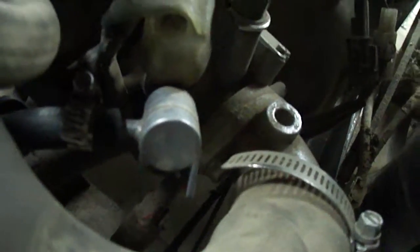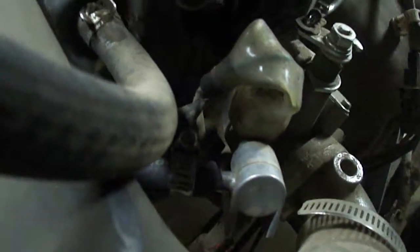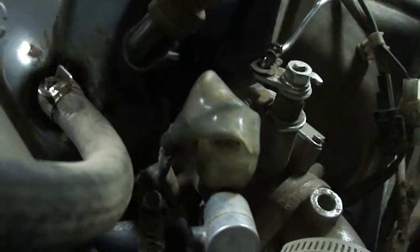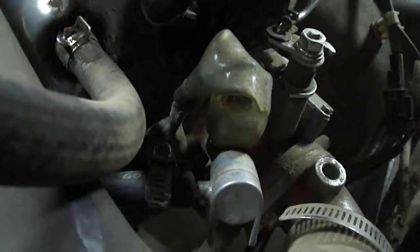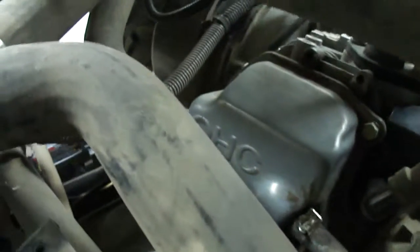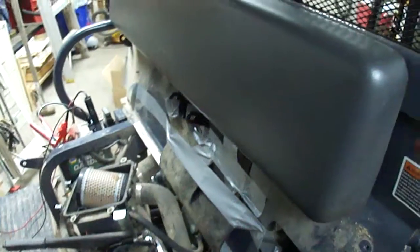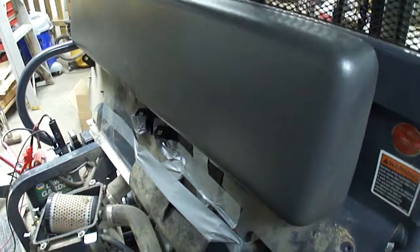Coming right down in there's a picture of the throttle body intake looking at it from here. I need to get a better light on it — I just got in here but wanted to take a recording. That's the Kubota engine and I'll be working on it and posting some more information and videos hopefully not too long from now.